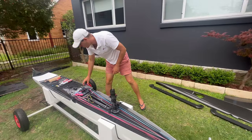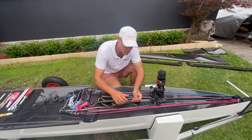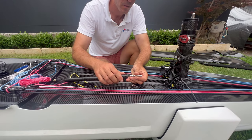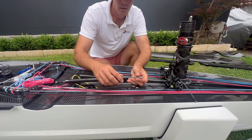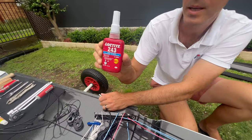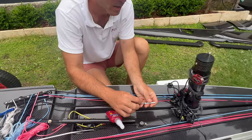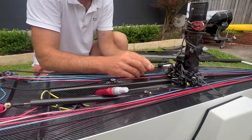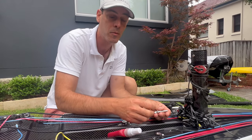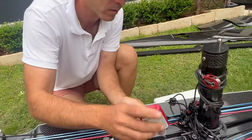Next, attach the rig adjuster. I like to take it out first — it makes it easier to get on and off. We'll use Loctite 243, which is a medium-strength Loctite. The reason we use this is because you've got a right-hand thread here and a right-hand thread there. Without Loctite, when adjusting you wouldn't know which thread was rotating.